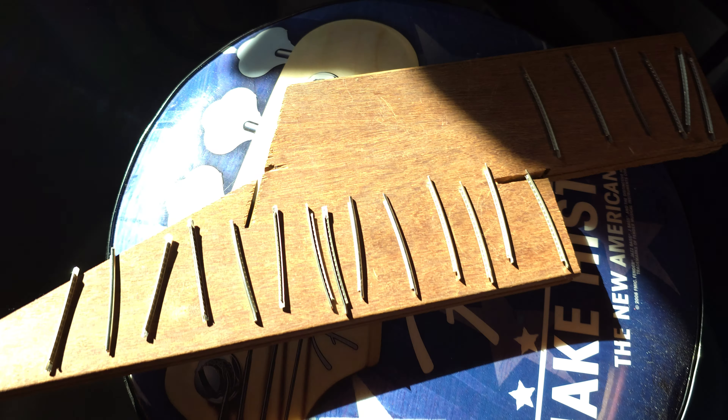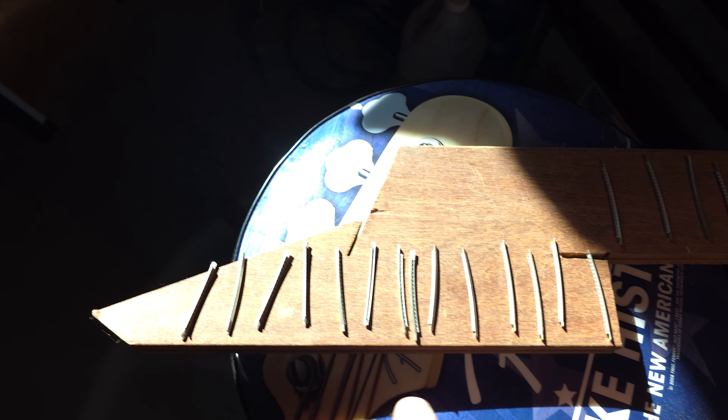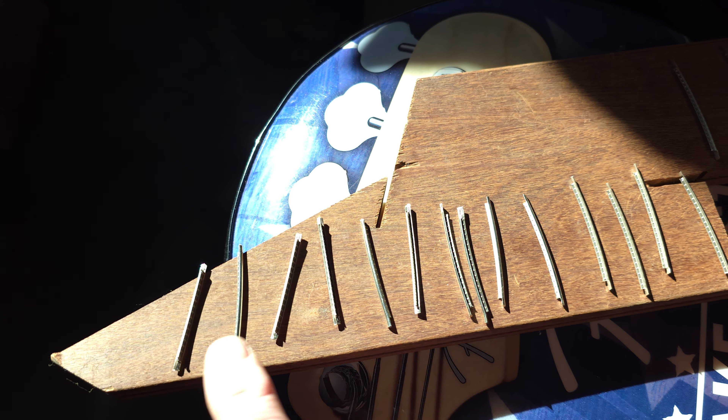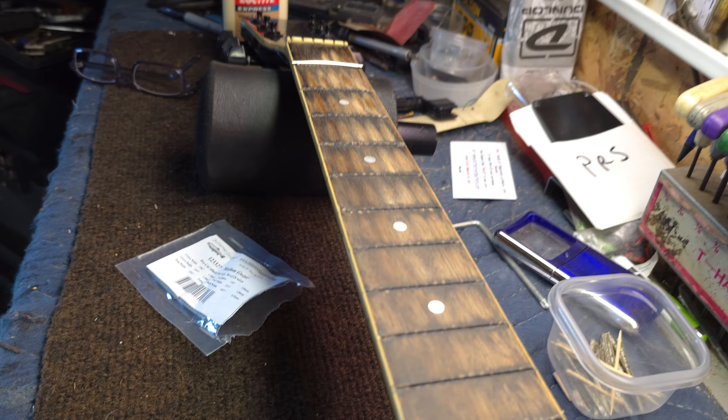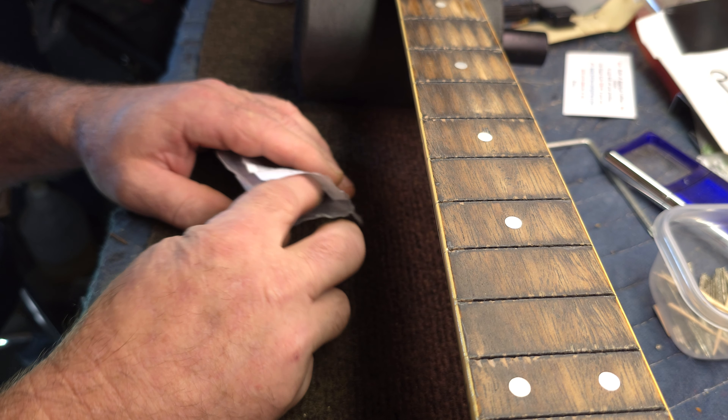I took the fret wire out of the fretboard and laid it out on a piece of wood away from the bench so I don't knock it over. I have the first piece of fret wire in the fretboard — this will be frets two, three, four, five, six and so on. Getting that stuff off the bench is smart; I've knocked them off before and that's no fun.